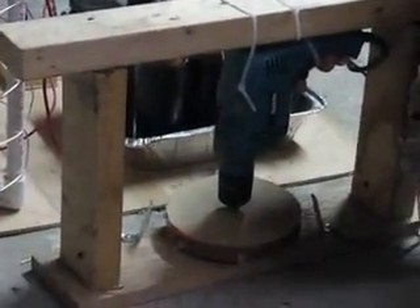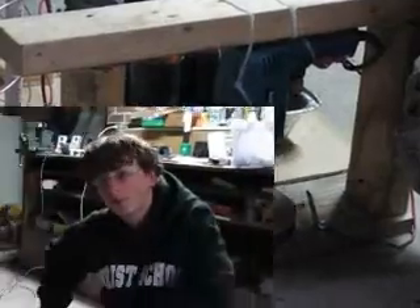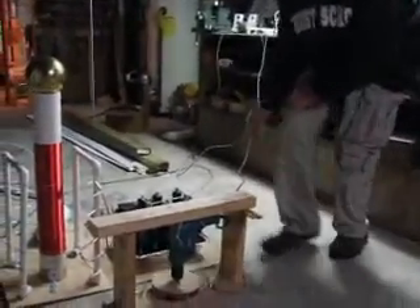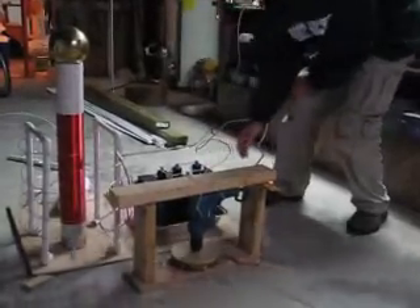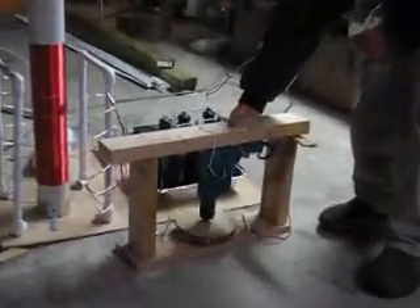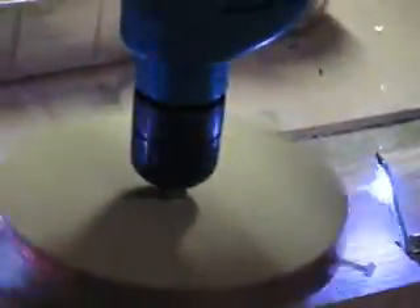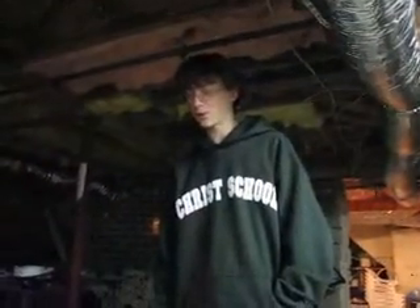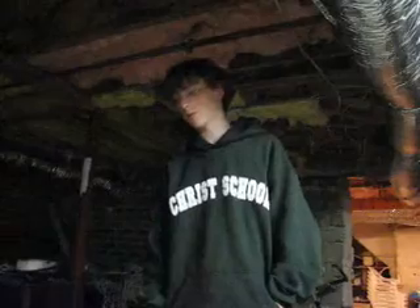So as it turns, the screws line up. Watch what happens as we turn it on. I think this seems to be somewhat better from the secondary coil.